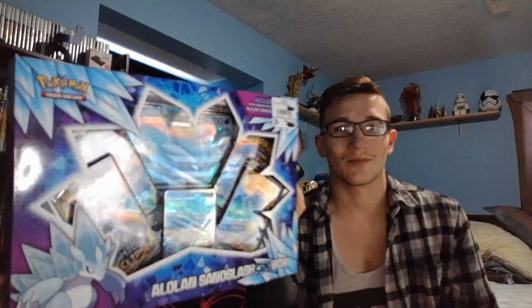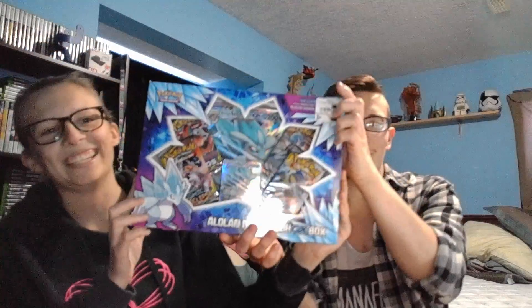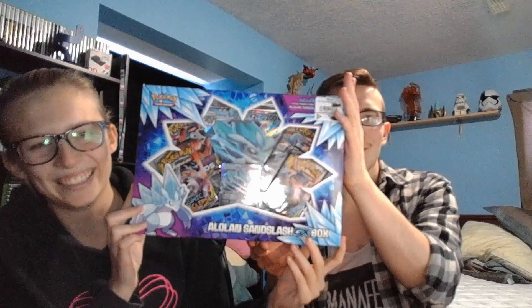This one is the Alolan Sandslash GX box. It comes with the Alolan Sandslash GX card, including the big jumbo card, which I love getting. I want to like frame them and hang them on my wall, but that's just weird.